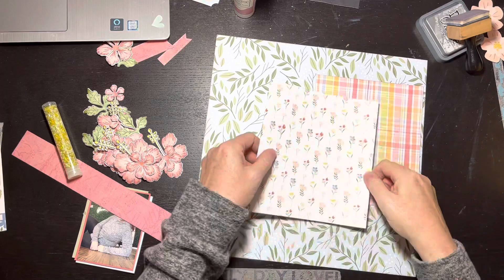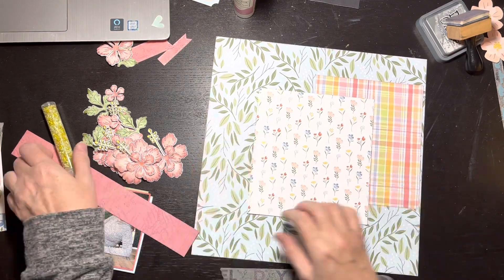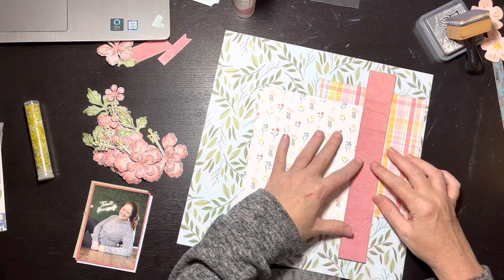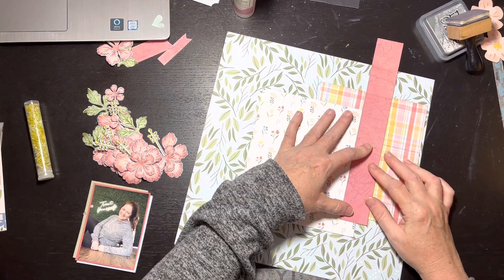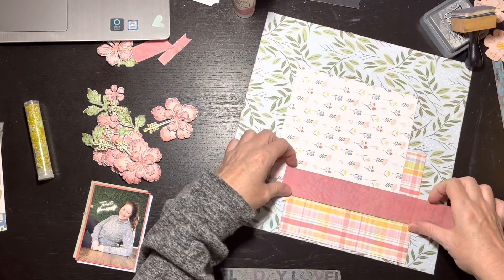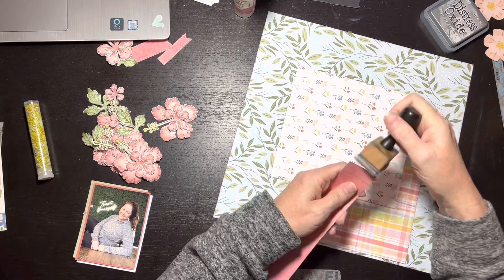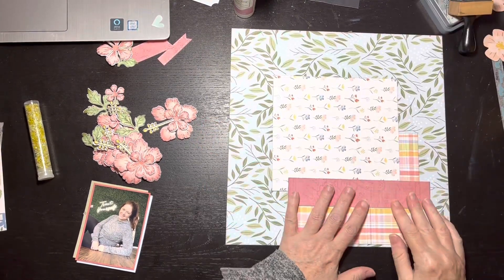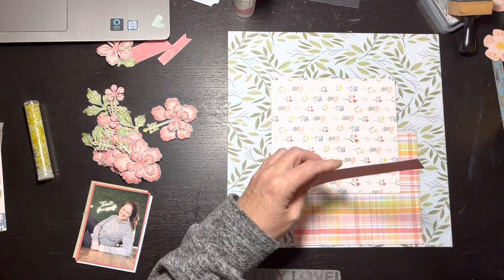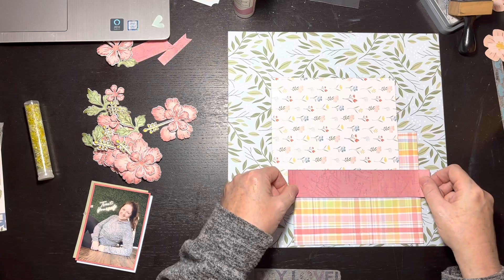I wanted the papers to have a little distinction, so I inked the edges. I started to put that in the video but frankly it was just boring - watching myself do it I went nope, that's gotta go. I deleted it. I laid that coral strip down and then realized it was entirely too long, so I had to trim it back and ink the edge again.